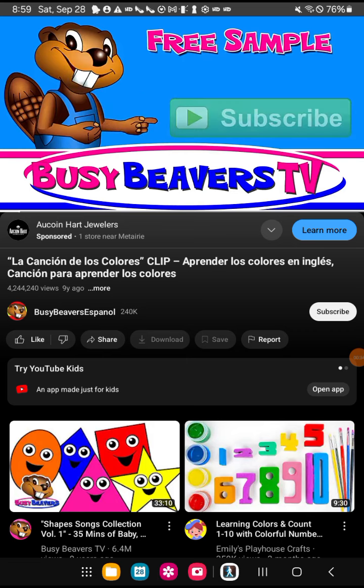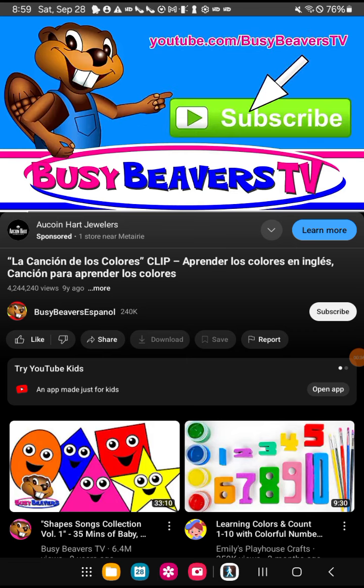This clip is a free sample. You can watch the full video at youtube.com/busybeaversTV.